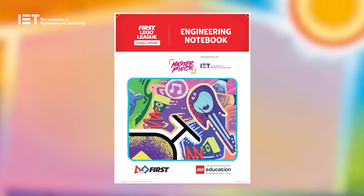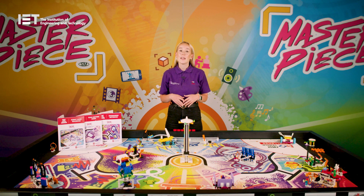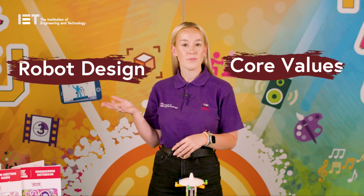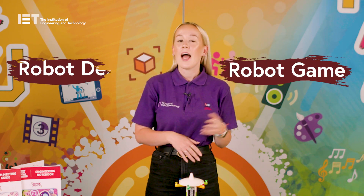Lastly, we have the engineering notebooks, which are the team's guide throughout the sessions and act as a method of documentation. Teams should check out this season's challenge story on pages four and five, which takes them through the story of a character called Izzy and really gives context for this season's theme. The notebook also looks at the four different components of FIRST LEGO League Challenge — core values, robot design, robot game and the innovation project — which are covered on pages six, seven and nine to give the team a clear idea of what is expected and involved for each one.